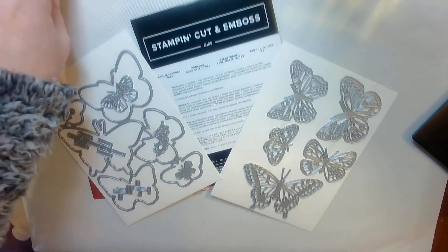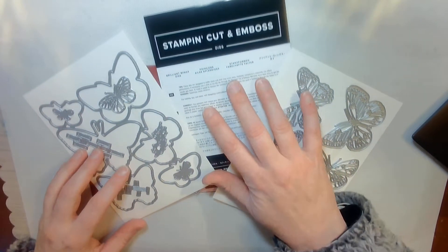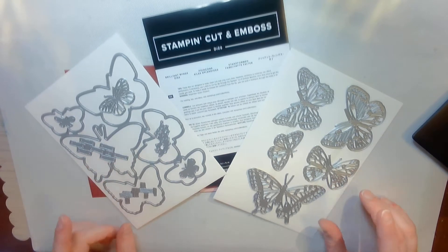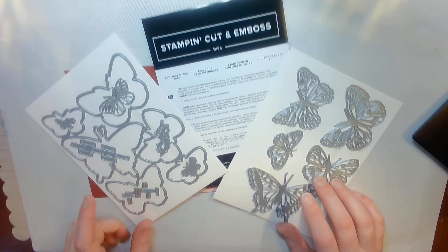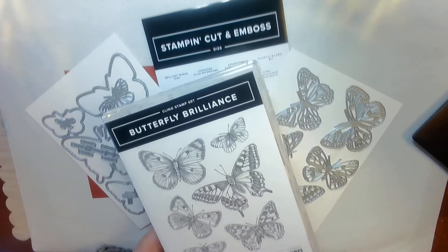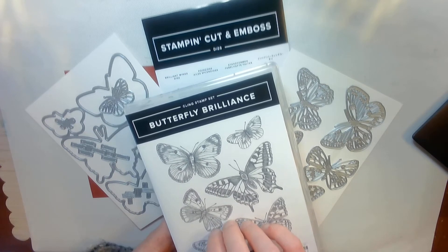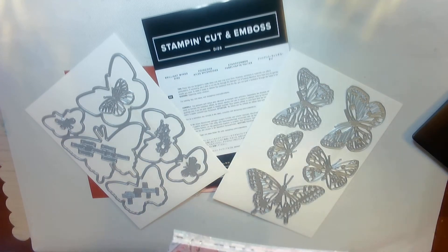Hello and welcome. I am Nicole Arrington, coming to you from Helena, Montana with Big Sky Cards. Today I am going to show you how to make a card using this new Brilliant Wings die set that is bundled with the Butterfly Brilliance. I am so excited with this new butterfly card — I have just been waiting for this.